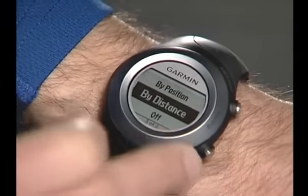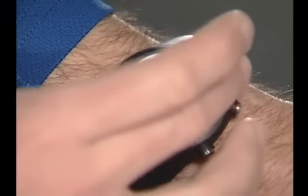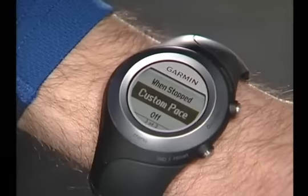I'll set it to lap every mile. In the same Options menu, you can set up Auto Pause, so the timer pauses when you stop moving or your pace drops below a rate that you specify.